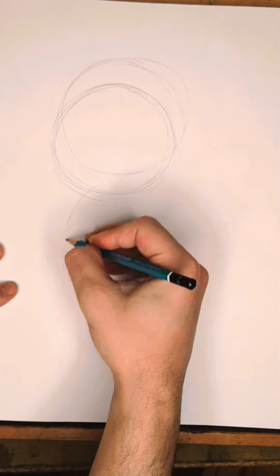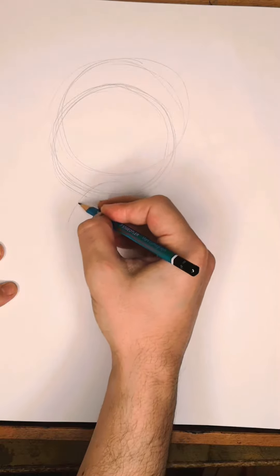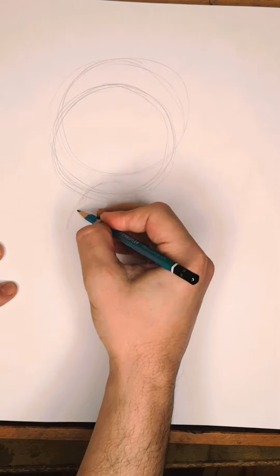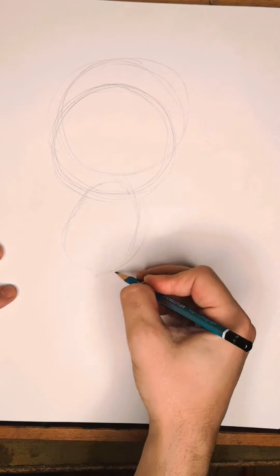Sonic's body. I want to draw a bit of an egg shape, or maybe even a kidney bean shape over here.